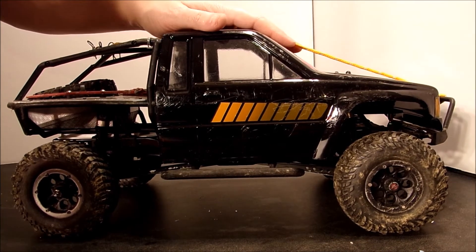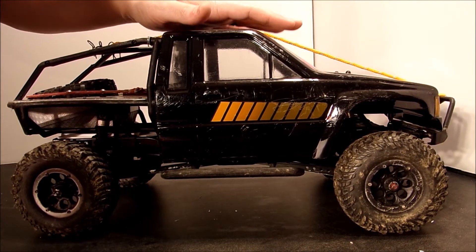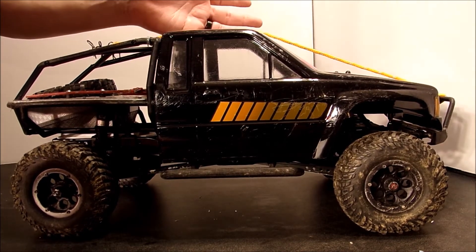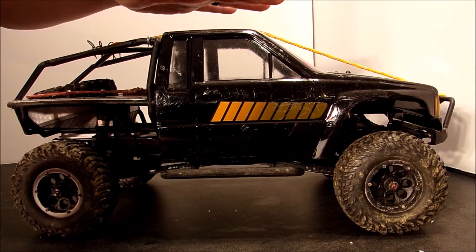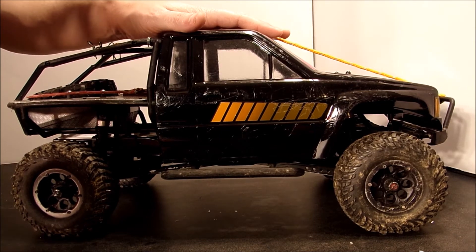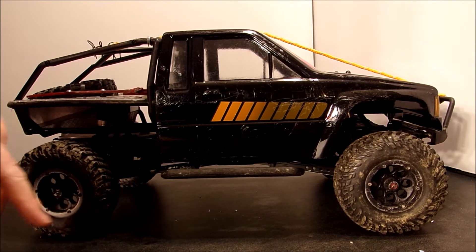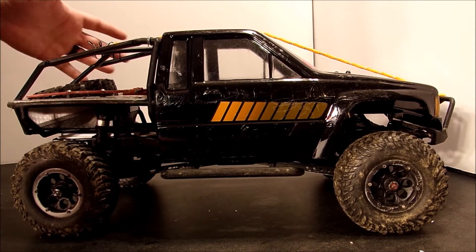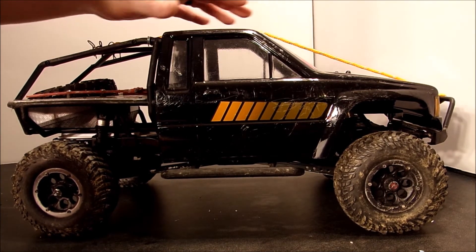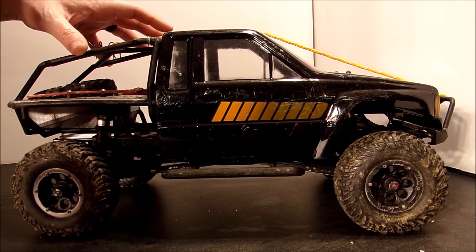The bodies of our trucks and cars take a beating out there — they get cracked, broke, and torn. So it's nice to know how to fix them. This is a nice, easy, cheap way to do this. It will end up costing about six bucks for all the materials used today, and these materials will go a long way — you'll have enough to fix probably a hundred cracks. I hope you've enjoyed this video. If you have any questions or comments, drop them down below, make sure you subscribe so you don't miss any future videos, quick tips, how-to's, updates, or new projects. You can also follow us on Instagram or Facebook.